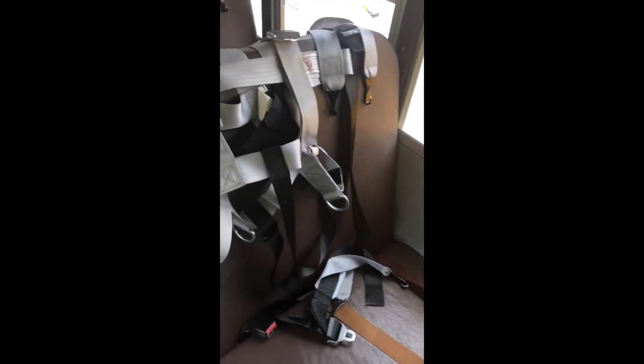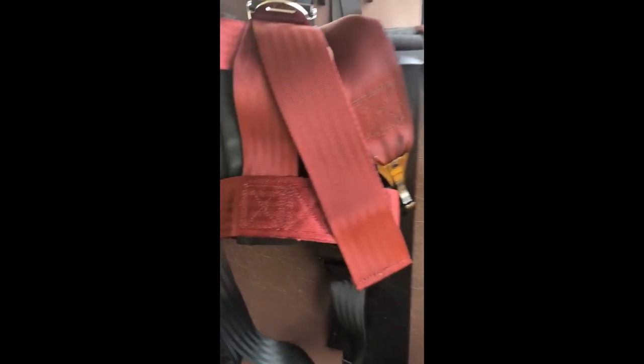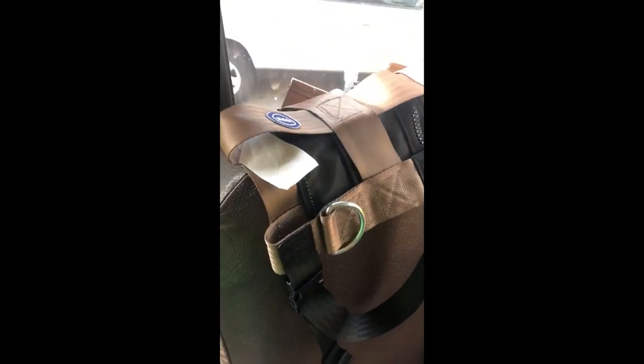Betsy safety vests and cams are color coded. Extra large is navy blue. Large is gray. Medium is maroon. Small is tan.